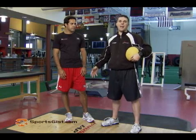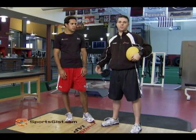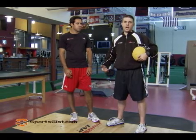This exercise is going to work on core power. With most sports you play, it's not just a traditional crunch that you do, it's more of a rotational movement into power. We use baseball as an example — when a batter swings, there's a lot of rotational movement up top and down low.